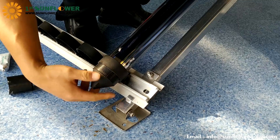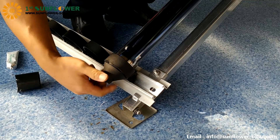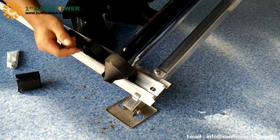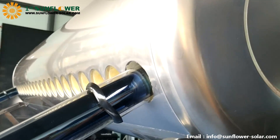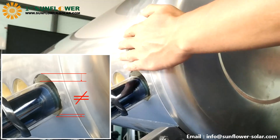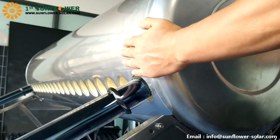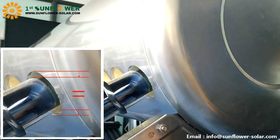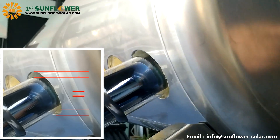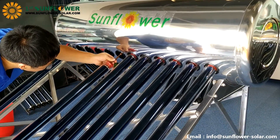Insert the glass tube into the hole, then rotate the bottom of the tube cup into place. Align the glass tube with the center of the tube cup when rotating so that it is easy to rotate the tube cup. First complete the installation of two tubes at both end sides of the tank. Then check the whole edge gap of the first tube at both ends. If the gap is different, rotate the tank to adjust until the gap is equal, then tighten the slider nut. Then install the remaining tubes in sequence.